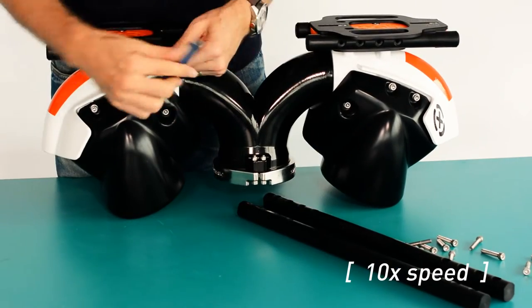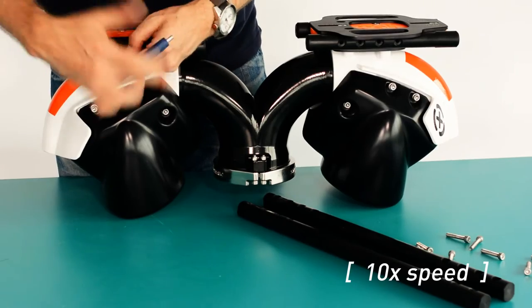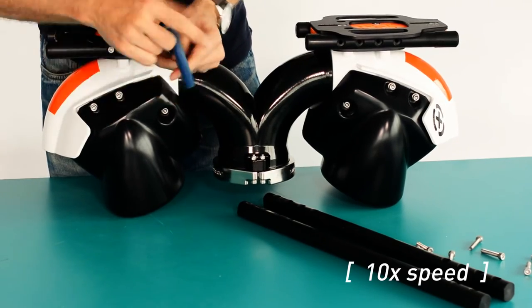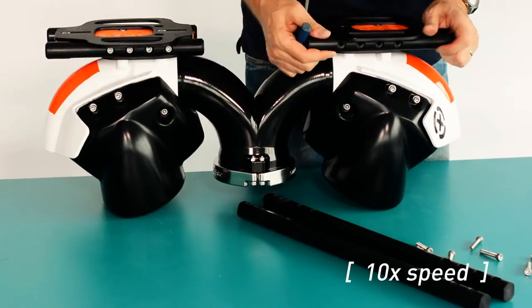Installation of the short grab bars, nub chucks, is simple and direct. Align into the slot of the extruded aluminum base plate, align the four holes, screw the screws down firmly.